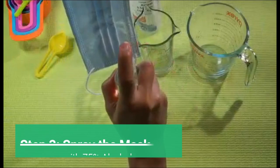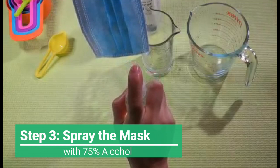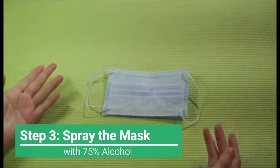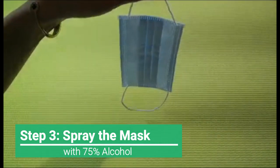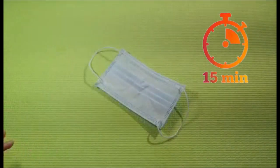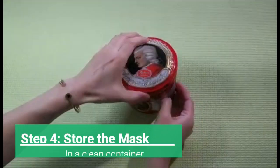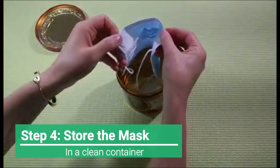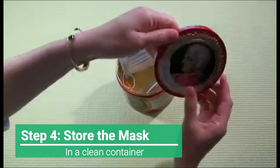Spray the 75% alcohol solution on the surface of both sides. Then leave the mask either on a clean surface or hang it up to allow it to dry for 15 minutes. The final step is to store the sanitized mask in a clean container, and voila, it's ready for the next use.